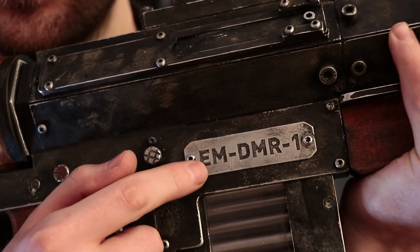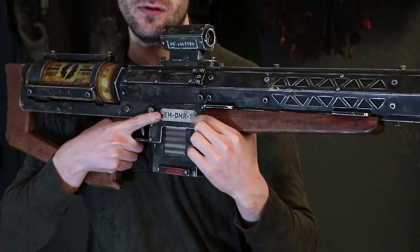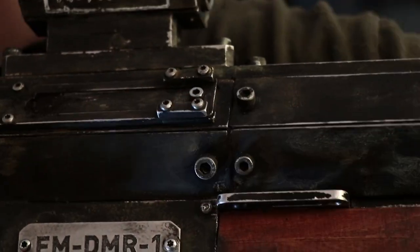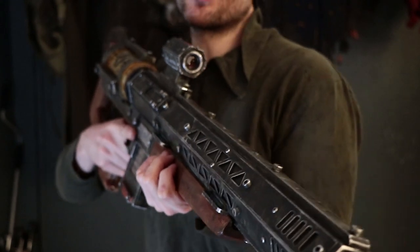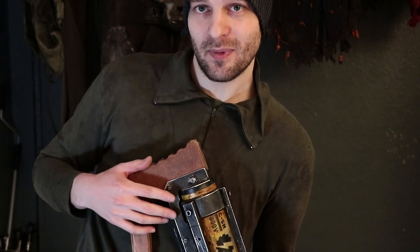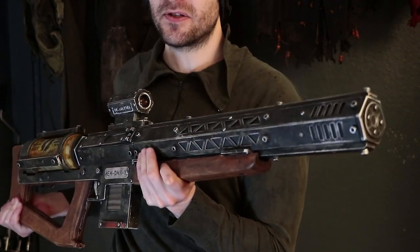This decal is just a visual designation — not how a serial number would really be implemented since it's easy to remove. In my mind it reads: EM stands for electromagnetic, DMR for designated marksman rifle, model one. Maybe it continued being manufactured like this by some technologically advanced faction to the tune of a couple dozen or a couple hundred units. I imagine this to be something a rich adventurer could get made to order, rather than something serially manufactured in any post-apocalyptic world.